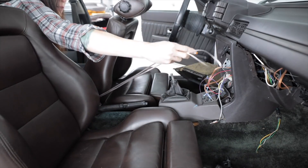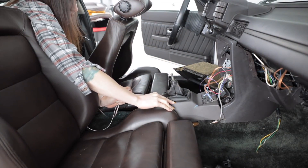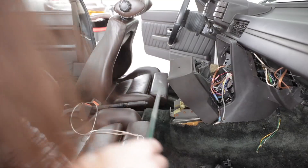I'm going to run all the speaker wire for the rear speakers up through the center of the transmission tunnel underneath this console and the carpet. I think that's just the more logical place to do it.